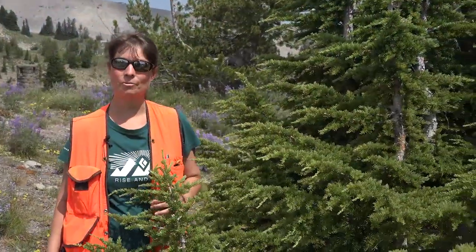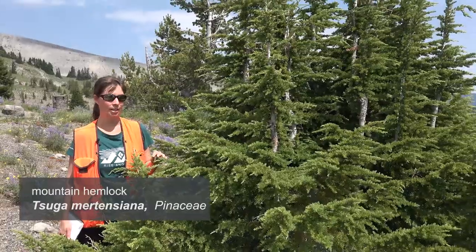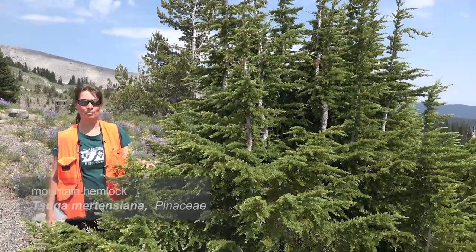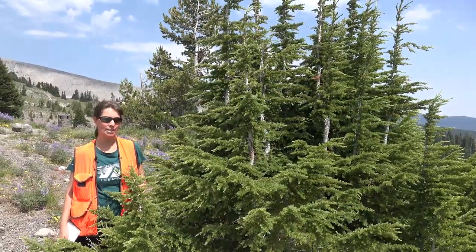Here we're standing next to another one of our species that defines timberline, and that is our Tsuga mertensiana, or mountain hemlock. Our mountain hemlock are well adapted to environments ranging from about 4,000 to 10,000 feet in elevation.